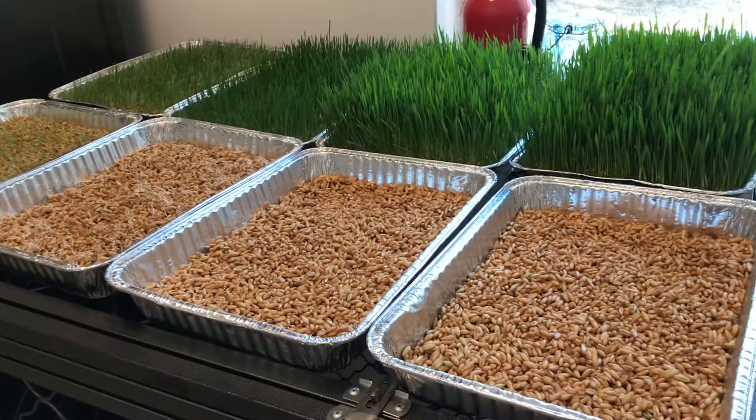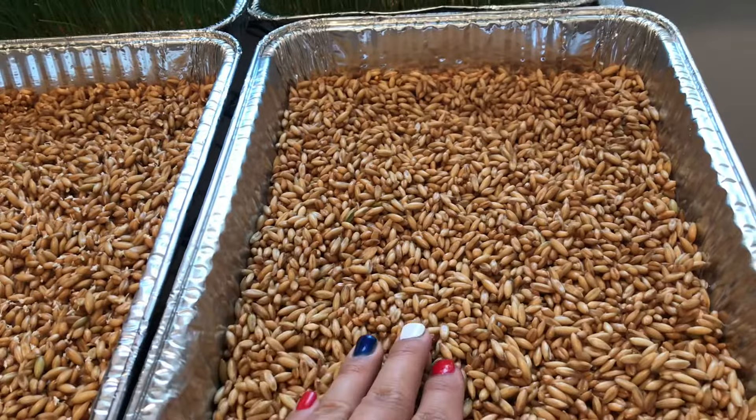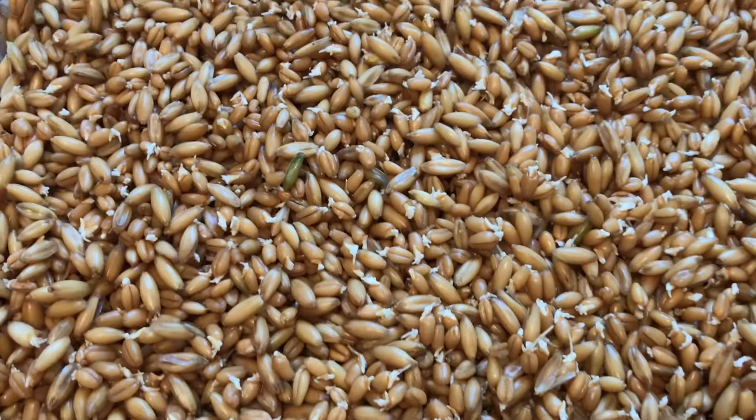They totally ate that up within a couple of hours, so I decided to continue. This is my progress. Day one — I just put these in; they were soaked overnight and are just moist. You don't see much growth yet. Here's day two, and you can already see some of the root structures coming out.